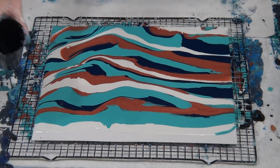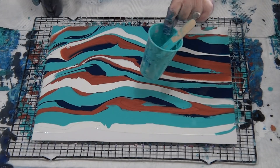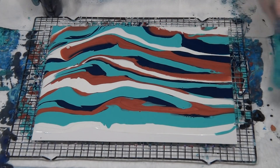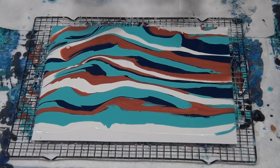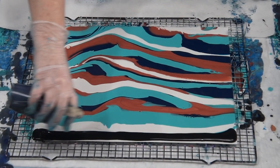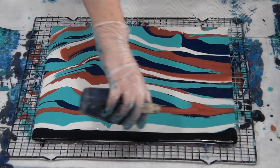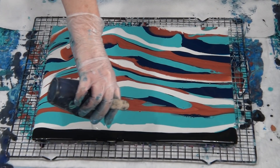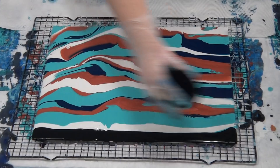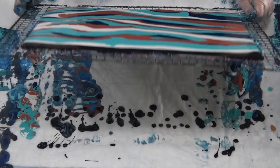I don't think I told you — these paints were mixed at three parts Floetrol to one part paint, and my swipe color as well, three parts Floetrol to one part paint. It's just the leftover paint from my last pour, using it all up. Just give that a bit of a tilt to even it out.